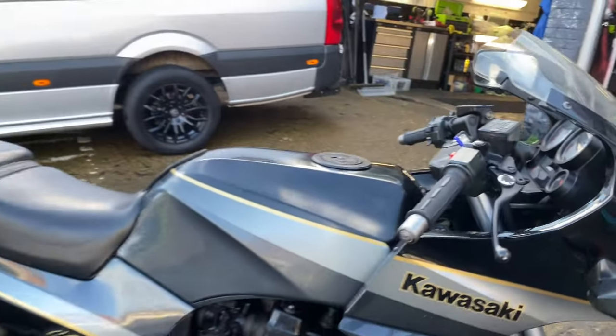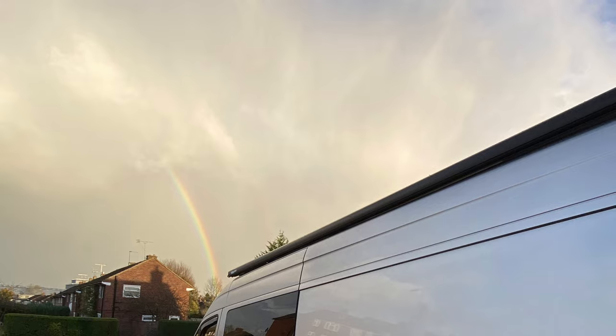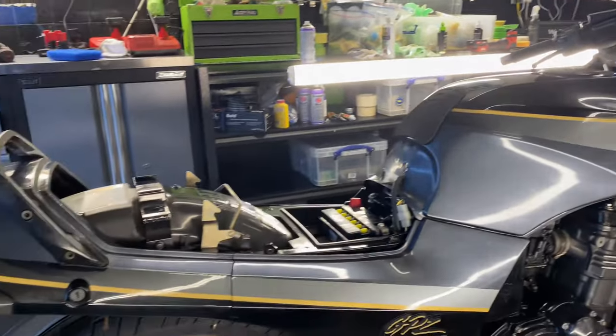The GPZ 900 is now in the studio. This has been thoroughly washed and blow-dried. Now time to crack on with a bit of detailing.